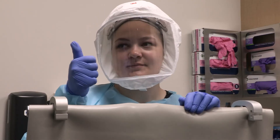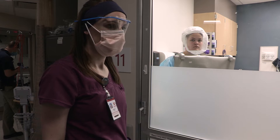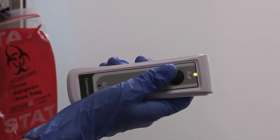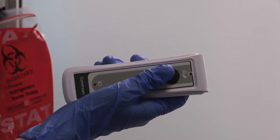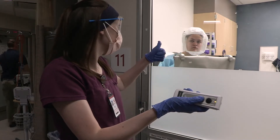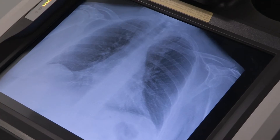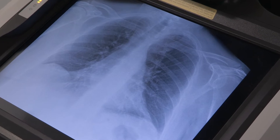The nurse will signal to the technologist when the patient has taken a deep breath. The technologist will also watch the patient's breathing, look for the nurse's cue, and then take the x-ray, after which the technologist will gesture that the image is taken and the nurse can tell the patient to breathe normally. The technologist will evaluate the image on the x-ray machine for diagnostic quality.